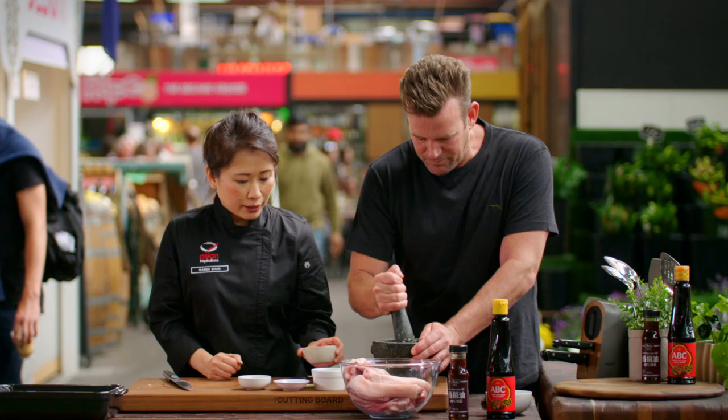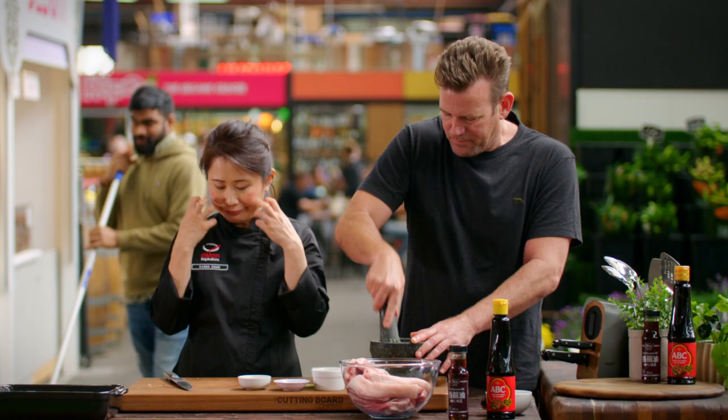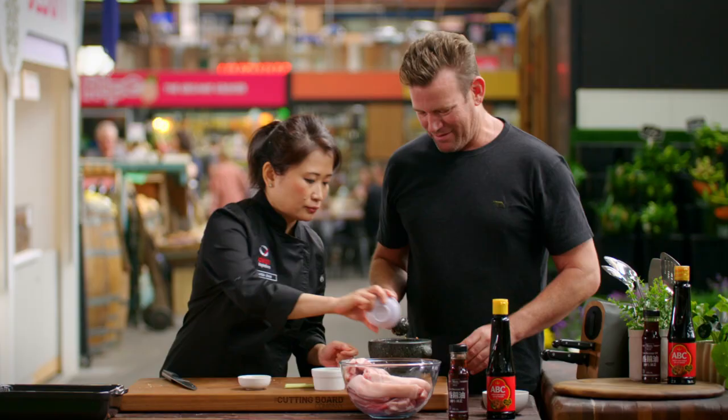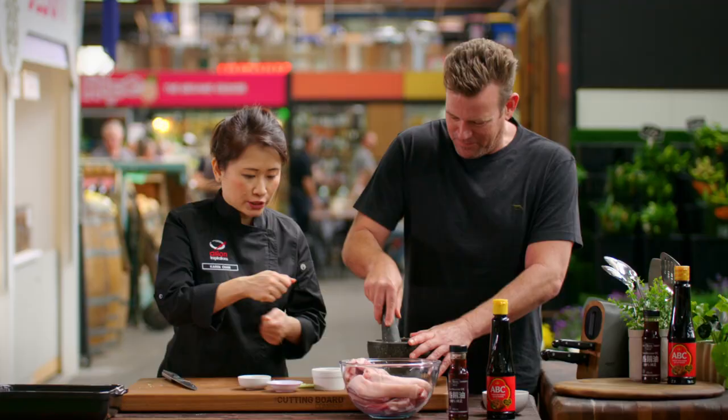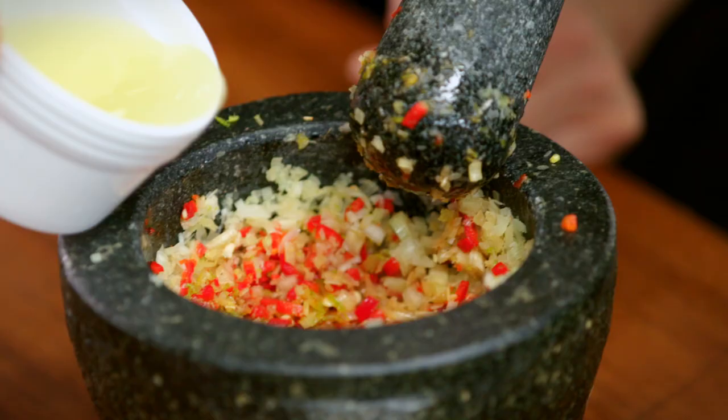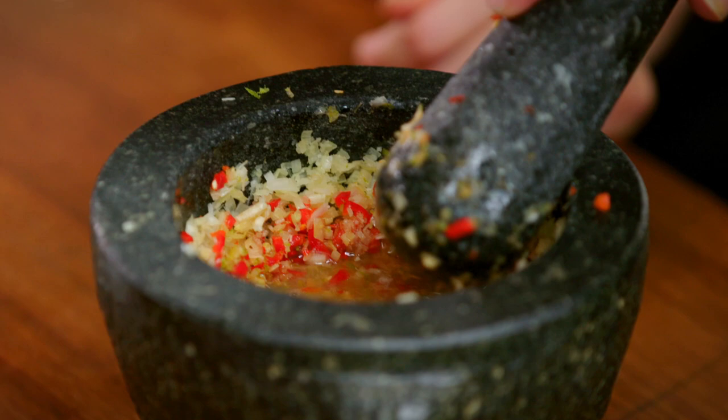Next will be the chilies. It doesn't have to be a fine paste because as it bakes it'll just break down. I leave it in the fridge overnight — that's when the flavors get soaked into the meat. Lime zest goes in and then just swirl it around as you add the lime juice. That was the zest and juice of one lime.